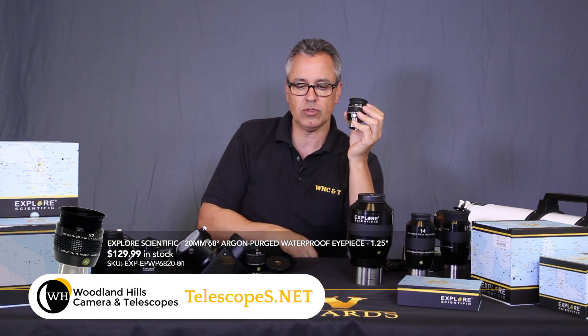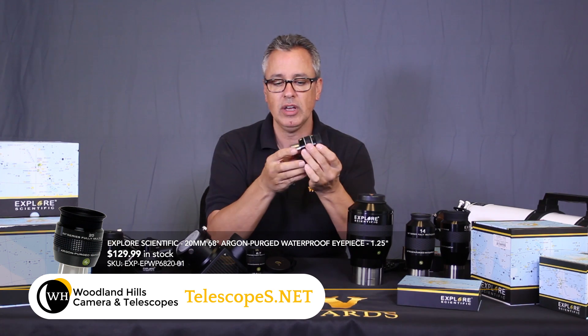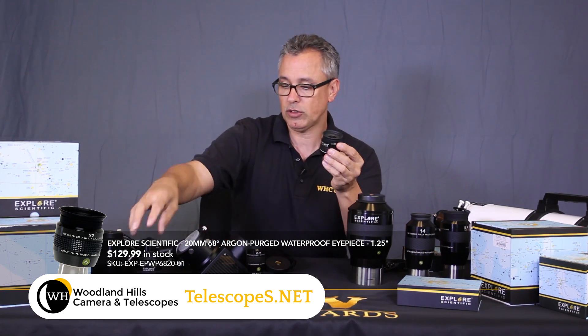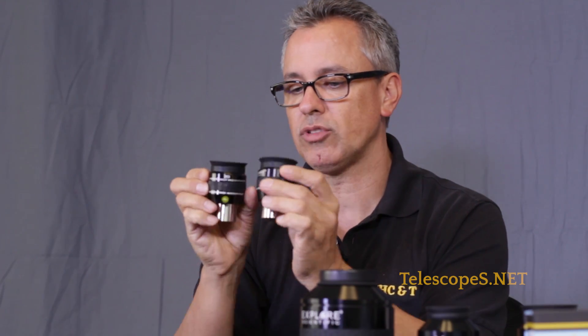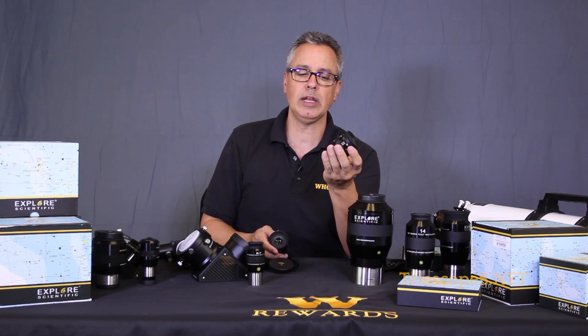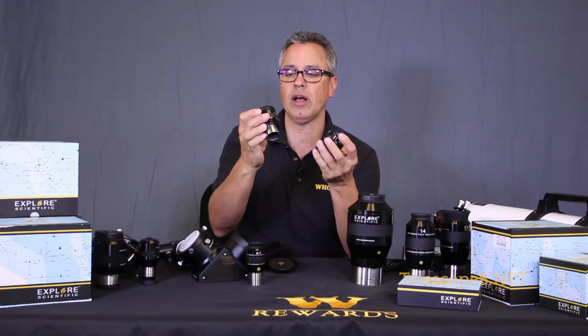The 68-degree line is neat if you want to use a binocular viewer. People who want to view planets or the moon will often use these - a 20mm 68-degree eyepiece, two of them together in a binocular viewer. Looking at the moon through them feels like looking through a porthole in space. You can also use them individually. There are several focal lengths to choose from across the 82-degree, 68-degree, and 100-degree apparent field models.